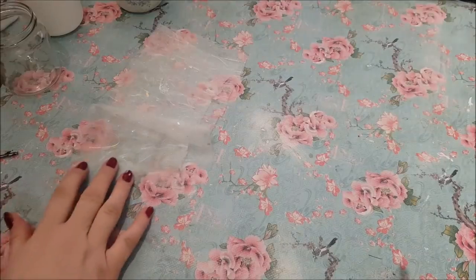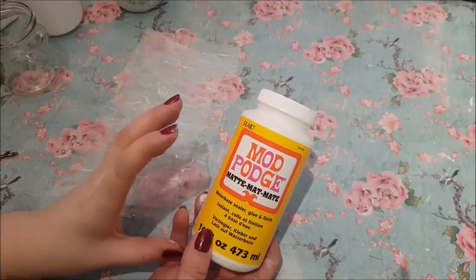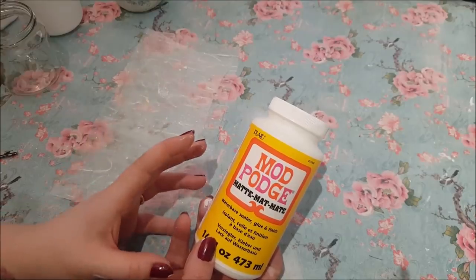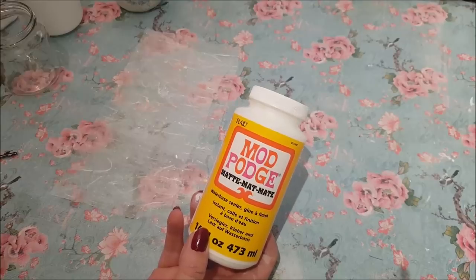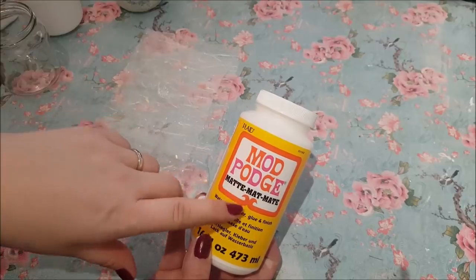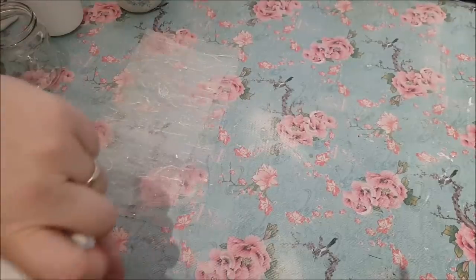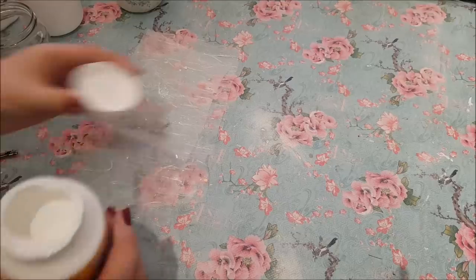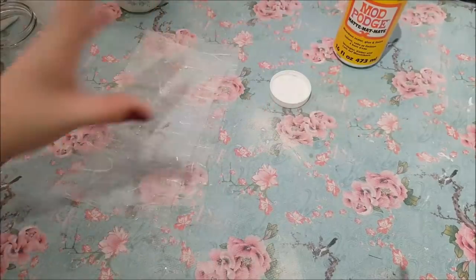What we need now is some Mod Podge. I'm going to use the matte sealer. Basically, it's a glue — it acts as a glue, it acts as a finish, it seals things, it's water-based. They do many different types. Mod Podge is the make, and it is one of my favourite types — I generally reach for this all the time. I like the matte one because it doesn't leave a shiny finish, but you can get the gloss — the gloss is in the red packet. I'll leave a link for this down below. This is definitely something I'd suggest you have in your crafty stash.